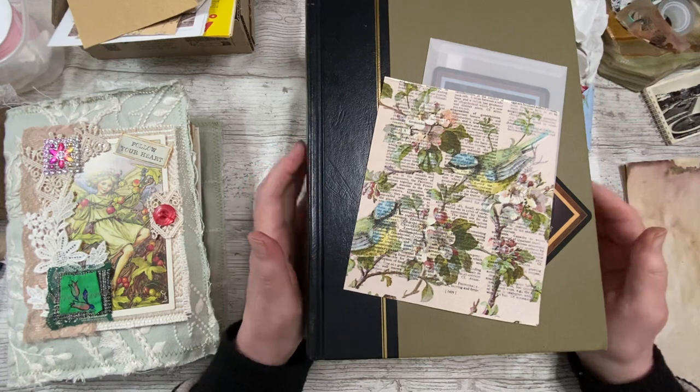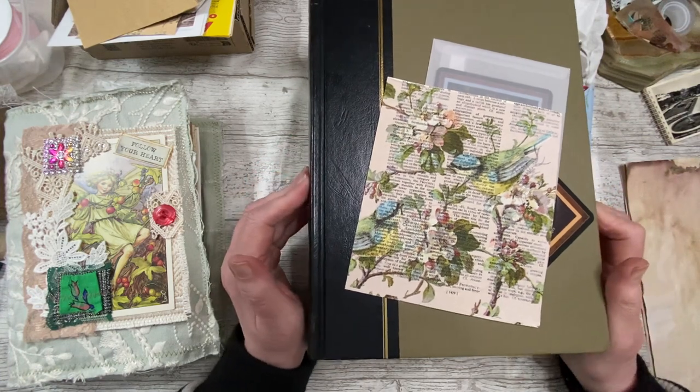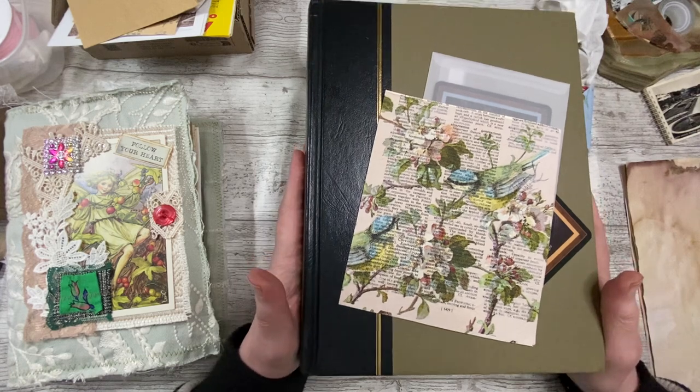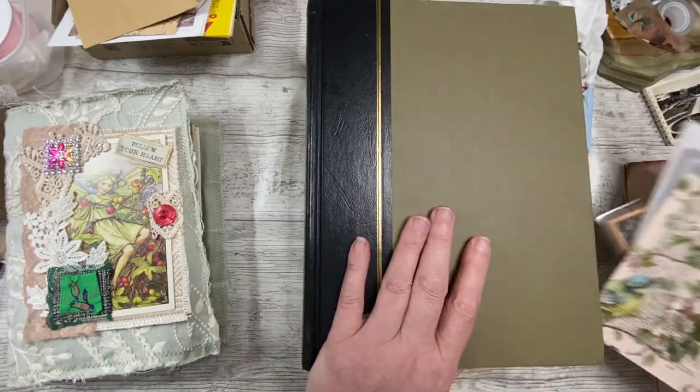This will only be like a 20 or 30 minute video, just playing with a little bit of flower fairies and seeing where the mood takes us. I have tidied my desk, had a cup of tea, and filled my desk again — but I filled it with what I'm going to work on: the flower fairies.